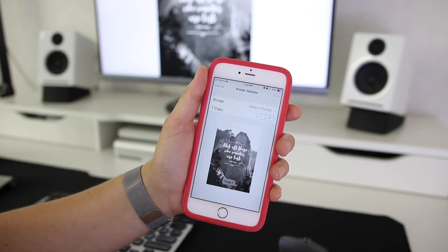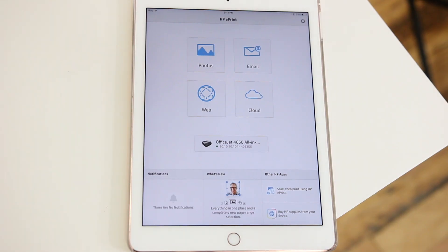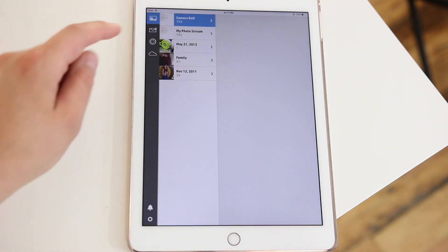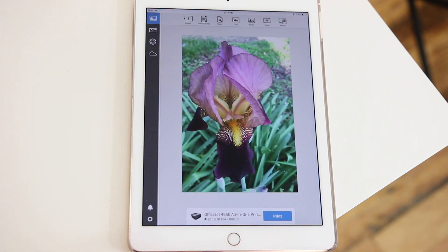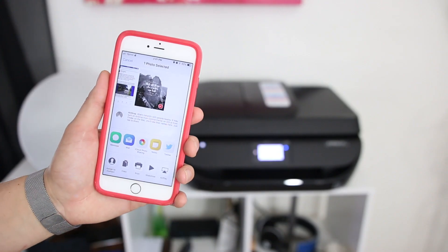I've downloaded it to my phone and I can open up the photo and from there I can select print, or I can use HP's app to access your photo straight from there. This is just a photo I've taken with my iPad, but you can see I can print it straight off my iPad as well. Super easy to use and I love this feature.